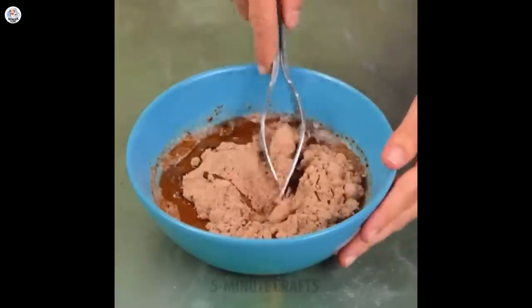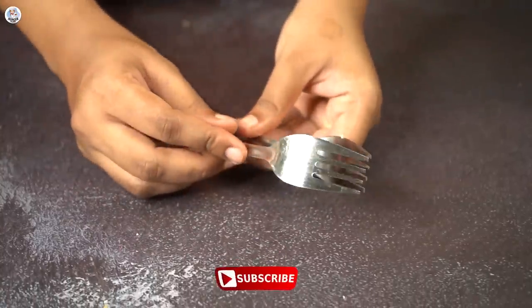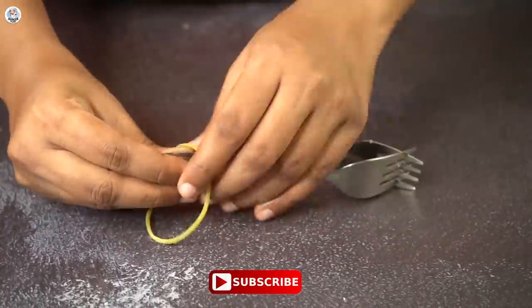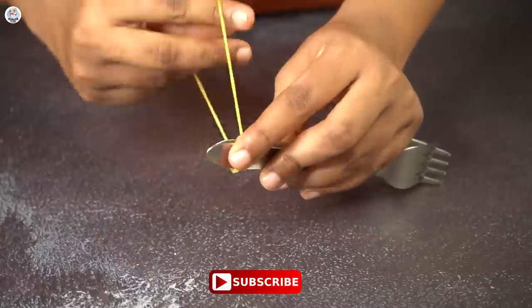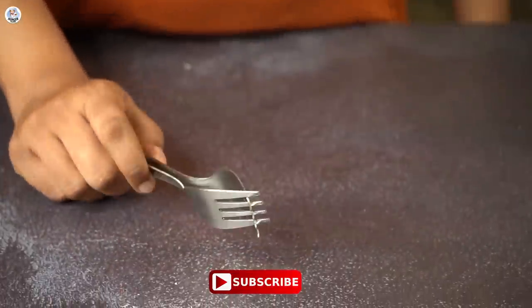A lot of you always ask me what you can use instead of a whisk, and I always reply with a simple fork. But here, 5-Minute Crafts has another level-up idea. So let's try that — first, you have to tie two forks together at the end of the handle.